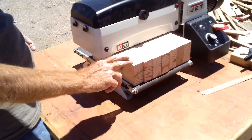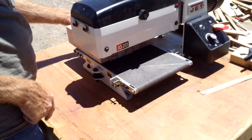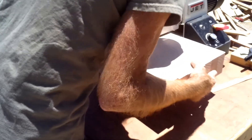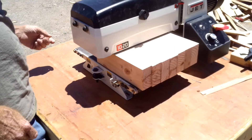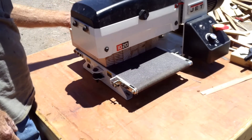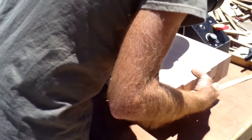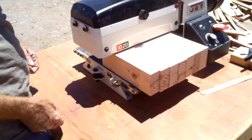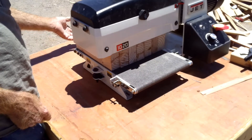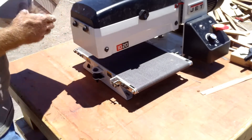Run it through the same way each time — this edge on the inside, this one on the outside. Don't flop it around. You want to keep running it through until you can just almost not hear any sanding going on. This should be about the last time I run it through. Sandpaper is just barely touching it. Alright, we're going to call that good.